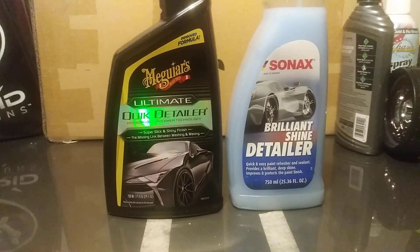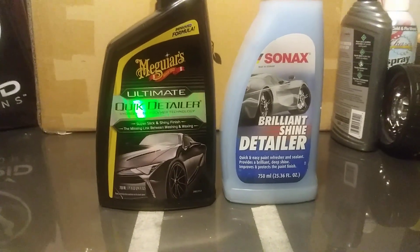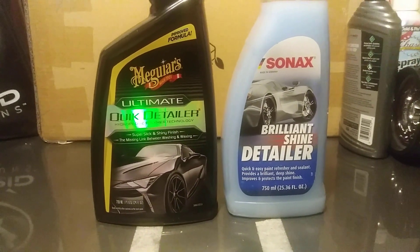I would say get both of these in your arsenal. One is just as hydrophobic as the other, one is just as slick as the other. I don't know which one is going to last longer than the other, but they're just so easy to apply that it wouldn't even matter to me. So until next time guys, I hope you enjoy. Hit that subscribe. I'm out. Peace.